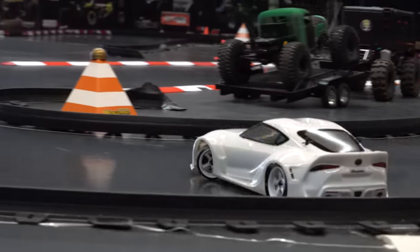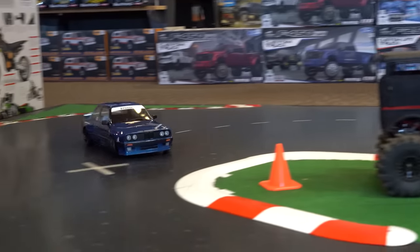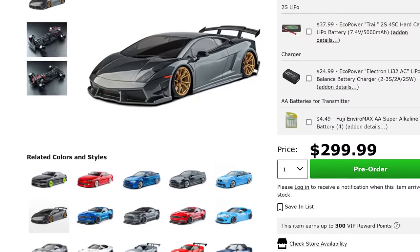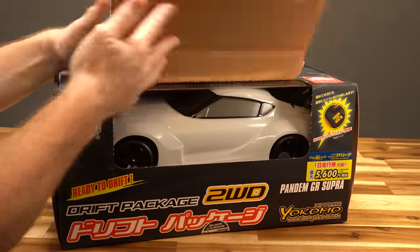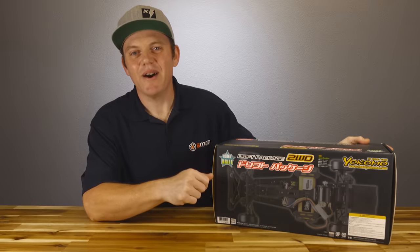This is the YD2Z ready-to-run drift car from Yokomo, who's probably the main name in the RC drift car game. Recently we looked at the RMX 2.5 drift car — that one's cheaper and there's a whole lot more body styles to choose from. So why would anybody choose this ready-to-run over that ready-to-run? Well, let's find out.